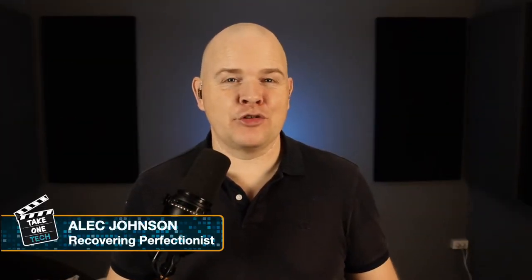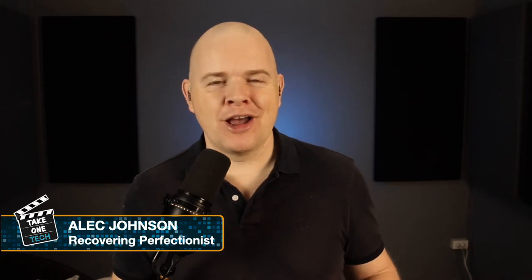Hello, welcome to Take One Tech. My name's Alec and this is actually the first sort of official non-vlogmas video from my new studio, and so one of the things that I wanted for the new studio space — because I couldn't just add colors in a virtual background anymore — was some actual lighting in the background.